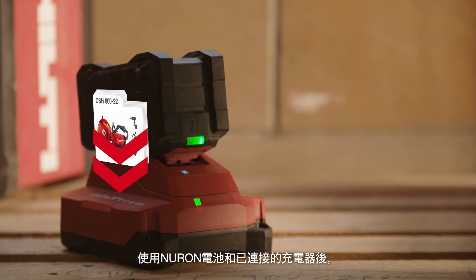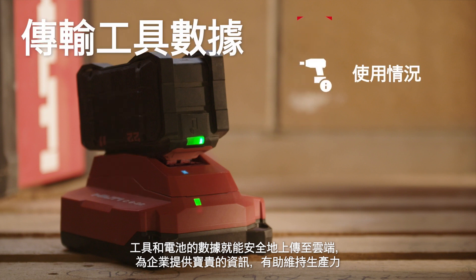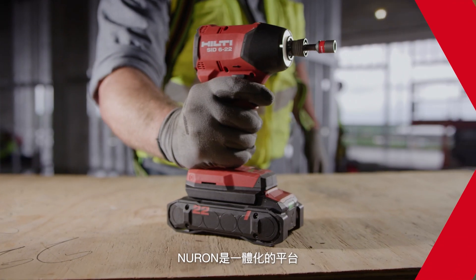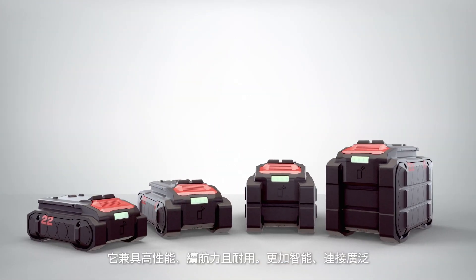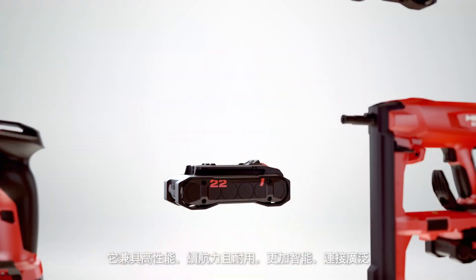With Neuron batteries and connected chargers, data from your tools and batteries flows securely to the cloud, providing valuable information to help keep your business productive. Neuron is the all-in-one platform that gives you performance, runtime, and durability, capability, plus intelligence and connectivity.